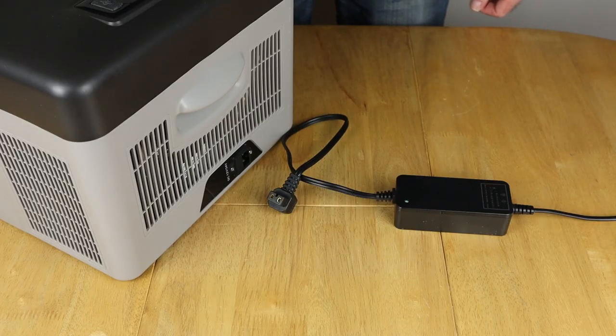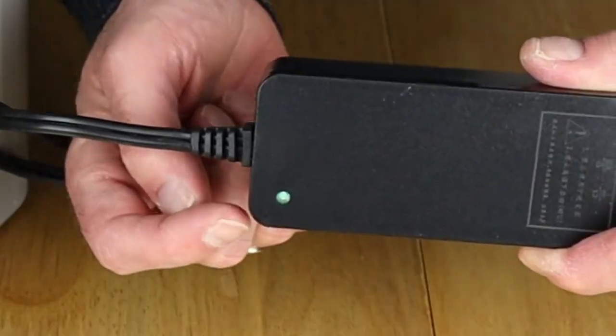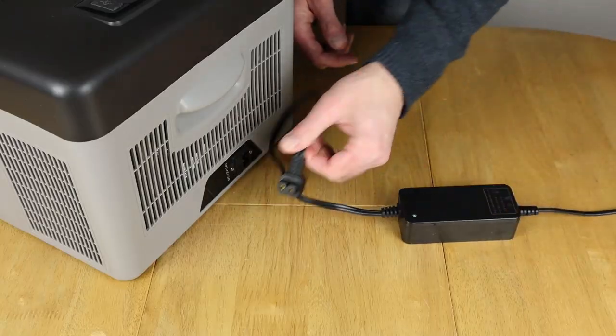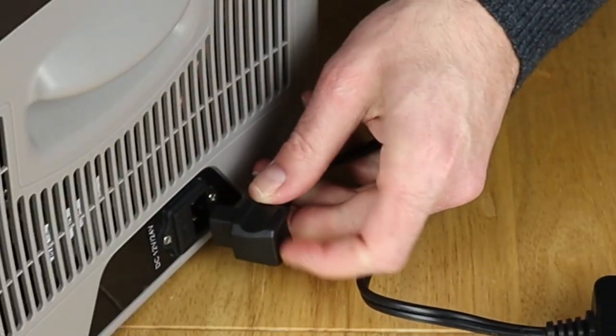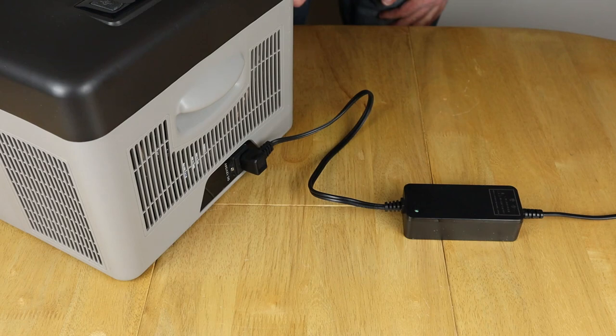Powering the Alpicool from the mains is really straightforward — just plug it into a socket, you get a little green light on the power brick, then plug the DC output into the input on the Alpicool and you should hear it kick into life with a beep. The compressor kicks into action and it's not that loud — just like a small fridge in any room.